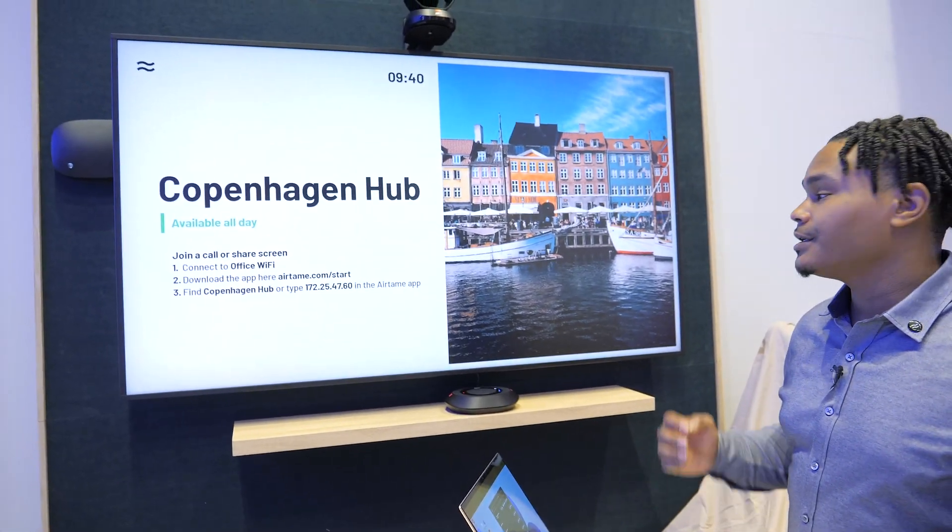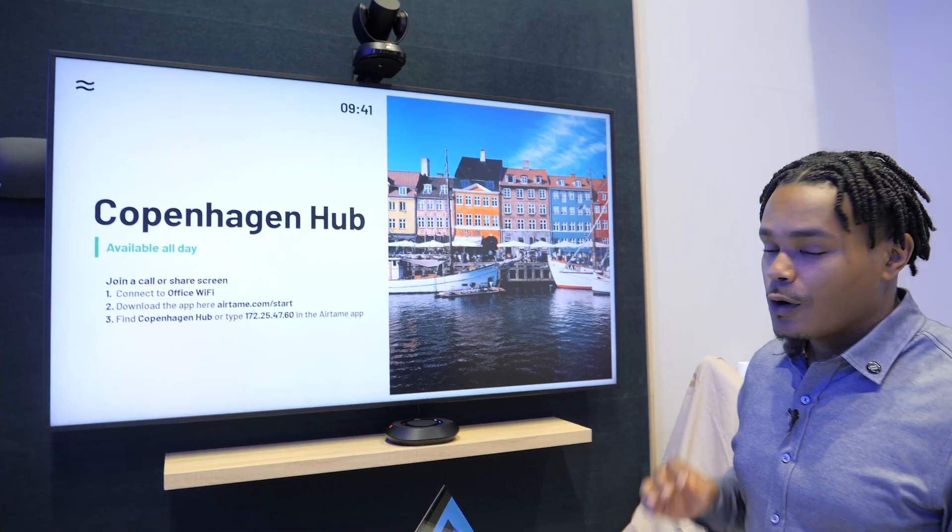Today we're going to be talking about the brand new Airtame Hub, which is the latest and greatest in the wireless conferencing market. The Airtame Hub gives you all the feature sets you already know with our Airtame 2 — wireless presentation and digital sign-ins, as you can see displayed behind me — with the added attribute of wireless conferencing.